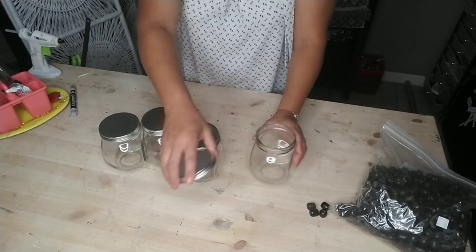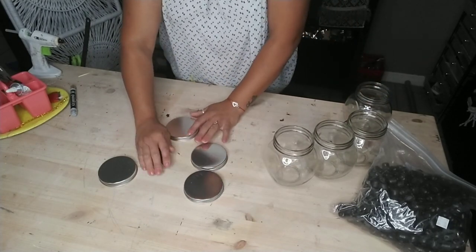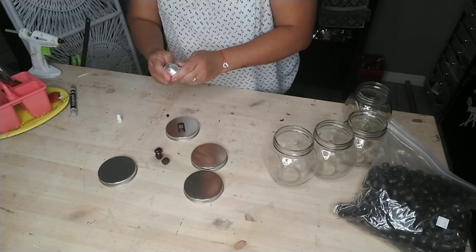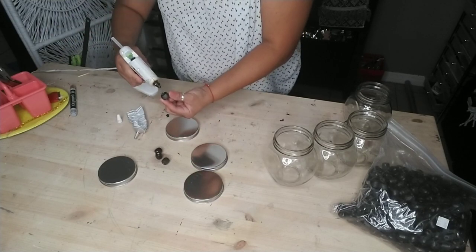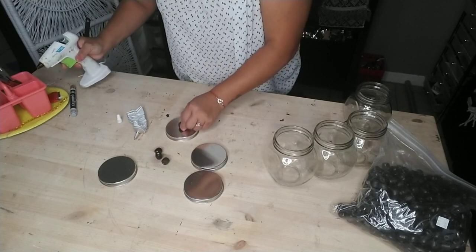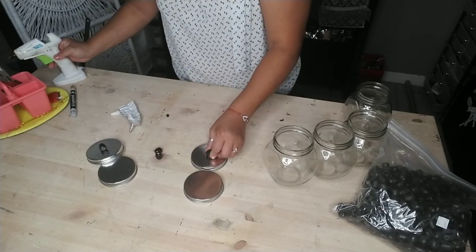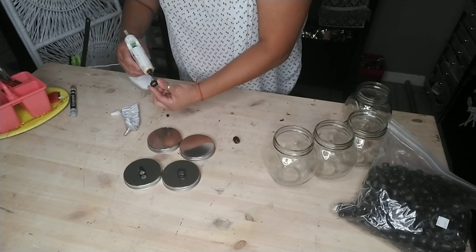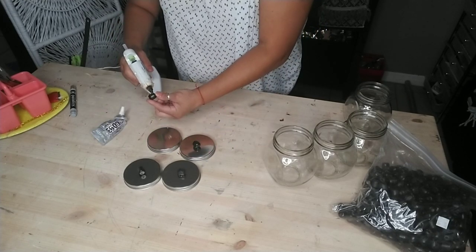For our second project, it's another quick and easy one. We're going to grab some jars. I'm remodeling — well, my husband is remodeling my kitchen — so I'm making quite a few different decorations for it. I'm adding E6000 and a little bit of hot glue to attach beads to my jar lids. I'm going to use these for my little coffee area.